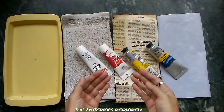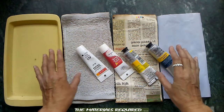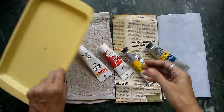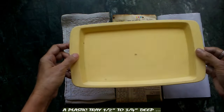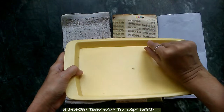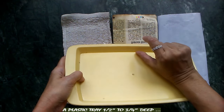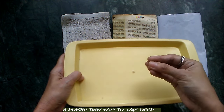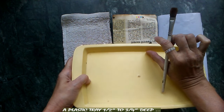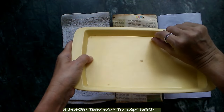This is all the material we are going to require to make our DIY acrylic wet palette, which is going to be very useful to keep the paints as wet as possible throughout our painting. First of all, this is a tray — a simple normal plastic tray which I found in my kitchen. An oil tray will also do. Notice that it has about a half inch or three-quarter inch depth, which is just enough. If it is too deep, it's going to be a hindrance to take out the paint from our palette.